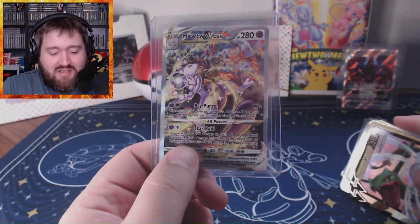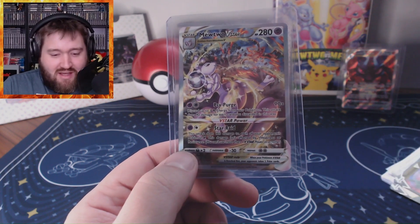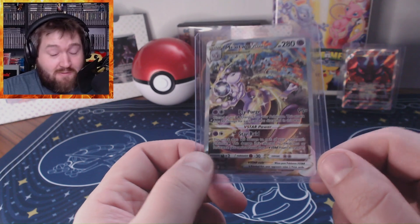This Mewtwo V-Star is just a special pull. I didn't even realize it until I looked it up, but this is a great card — not only is it beautiful, but it's really valuable. Crown Zenith keeps its streak going; I have yet to have a really bad Crown Zenith opening in any way, shape, or form. This Elite Trainer Box has been awesome — getting my money back and then some, getting that Mewtwo pull, and getting lots of cards I didn't already have. Working towards that Master set just got a little bit easier today.